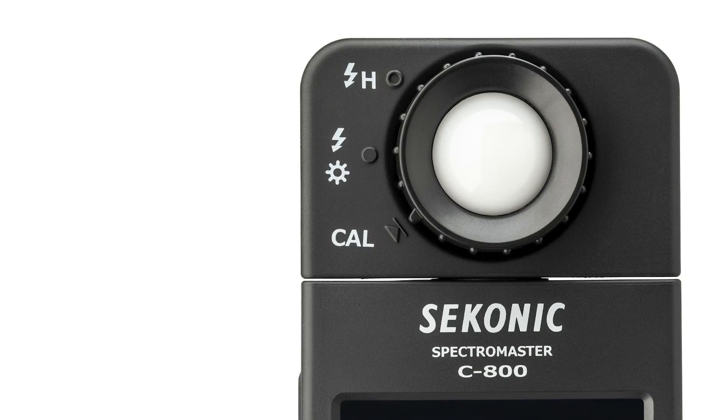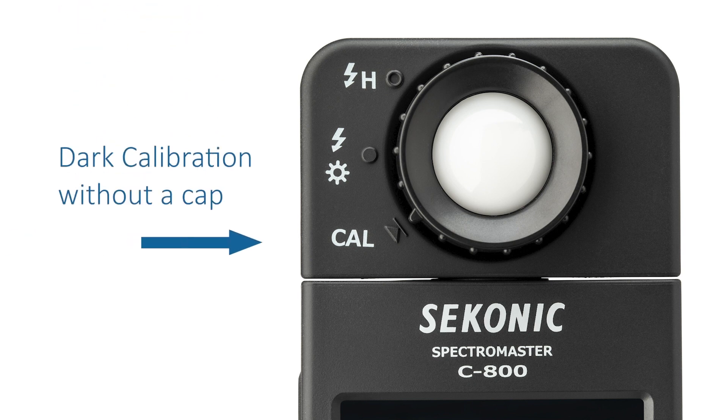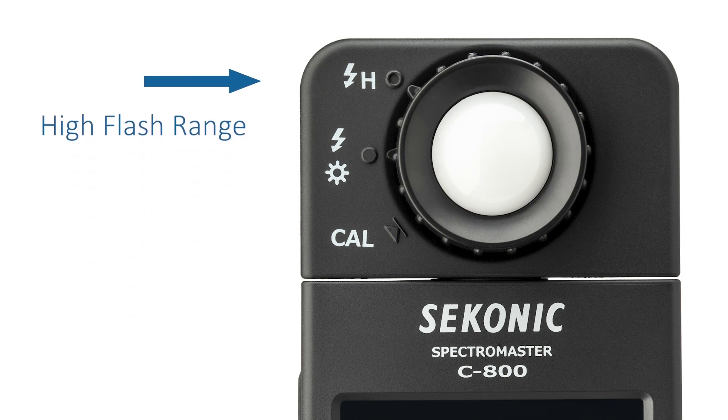In addition, the light receptor includes a light selection ring that provides settings for CAL dark calibration, a sun/flash icon for low ambient flash range, and a flash H icon for high flash range.